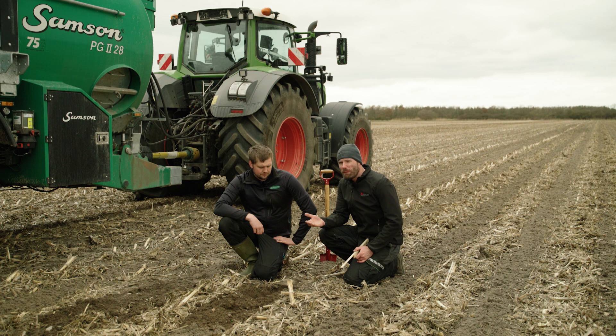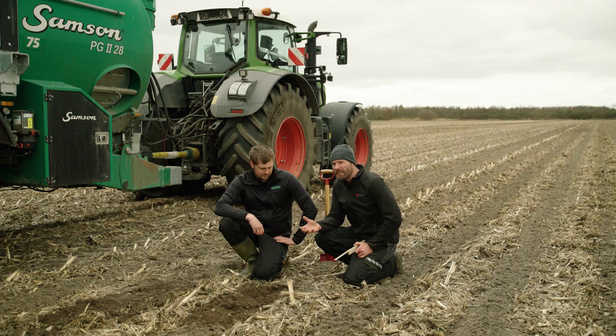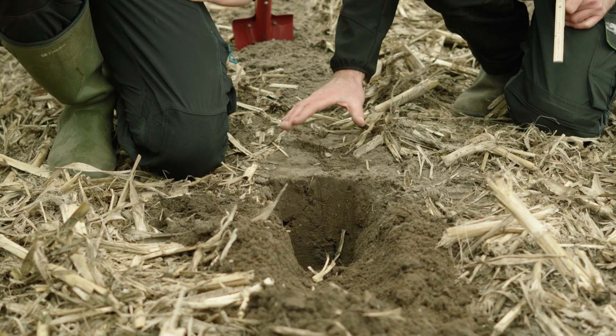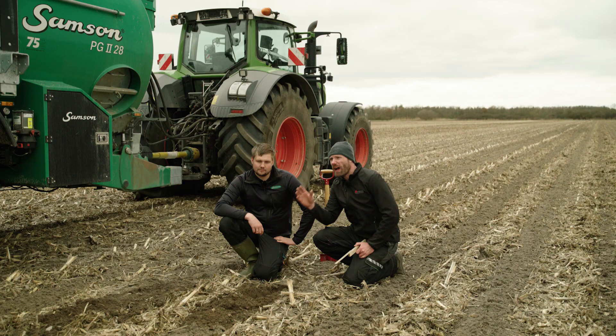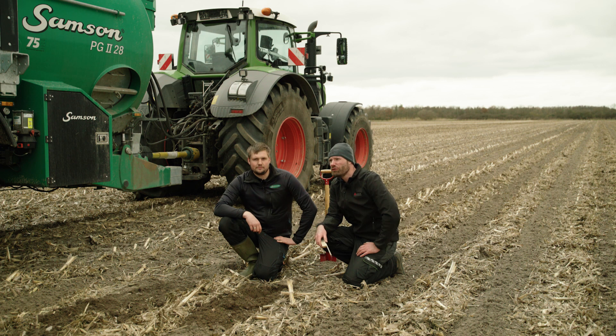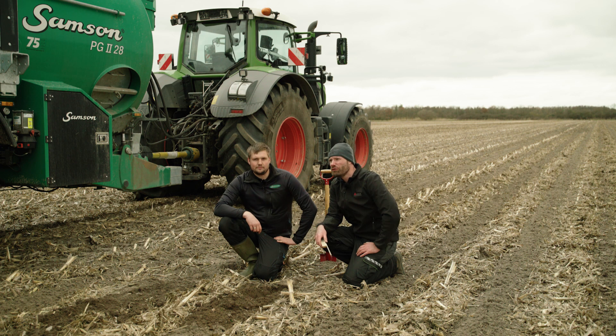Another thing worth mentioning now that we've dug up the soil and you can see it here: since there's complete soil coverage over the slurry, the ammonia evaporation is reduced to an absolute minimum. We estimate roughly about one percent of the ammonia is lost due to evaporation — mainly from spillage at the headland when turning around — but overall the ammonia emission is reduced dramatically compared to the other plots demonstrated here.